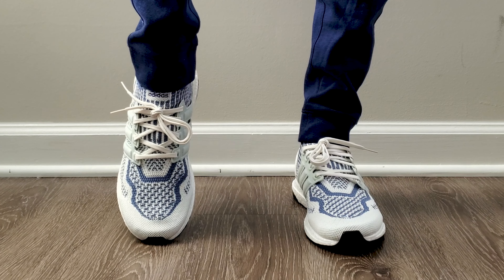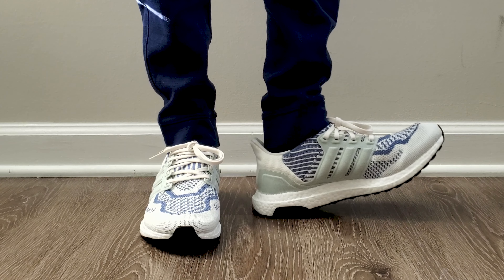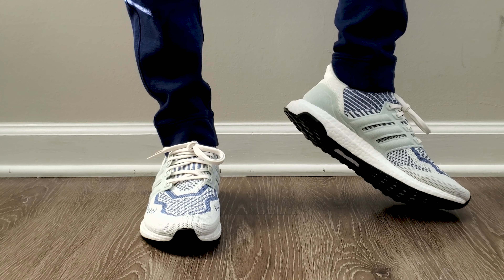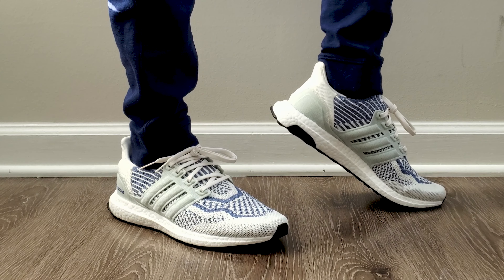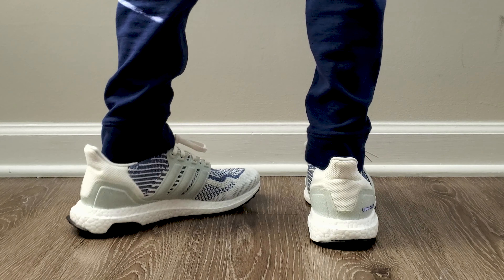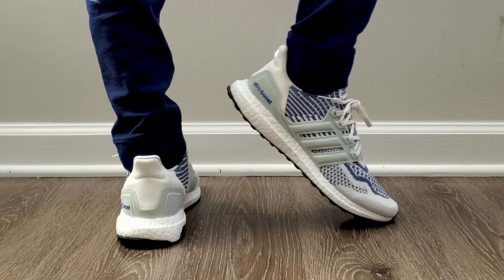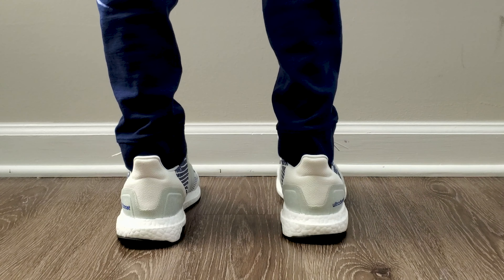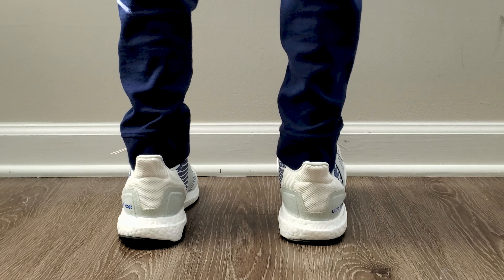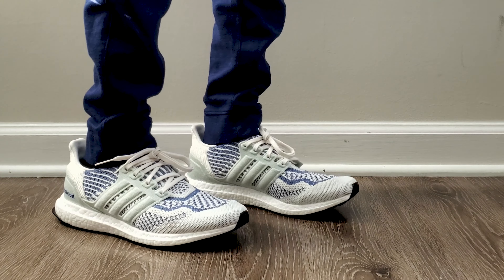Now we're good on the outside, so let's talk about sizing and comfort. I bought these in my normal Adidas size, which for me is nine and a half — that's the size I buy in pretty much everything. If you're not sure what size to get, think about the last casual type shoe that you bought and go with that size. Because of the way these are made, they are a somewhat snug-ish fit, not as snug as the previous models like the fours or even the 5.0s. But if you give it some time, it'll stretch out just a little bit. If you're concerned, you can always go half up or rely on a return policy.